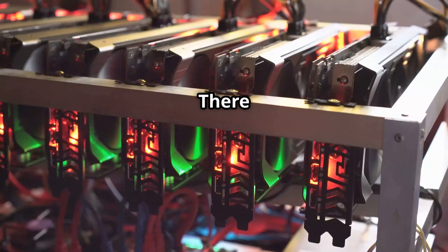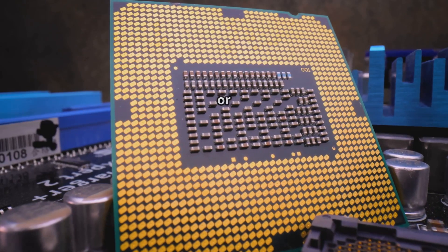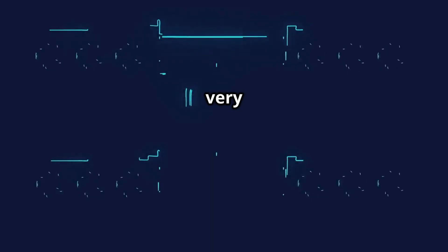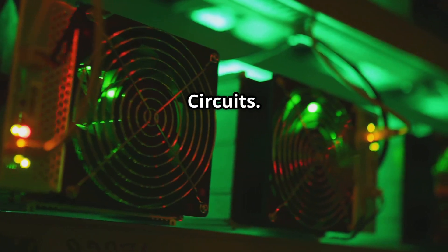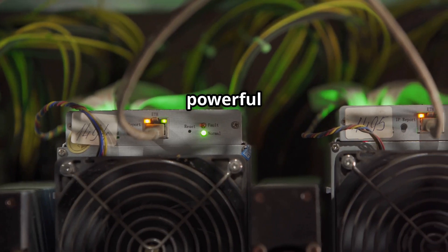Now let's talk hardware. There are different types of hardware you can use for mining, each with its own pros and cons. First up, we have CPUs, or central processing units — the brains of your computer. While they can technically be used for mining, they aren't very efficient, especially for newer cryptocurrencies. Then there are ASICs, or application-specific integrated circuits — specialized chips designed specifically for mining certain cryptocurrencies. They're incredibly powerful but also expensive and less versatile.